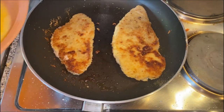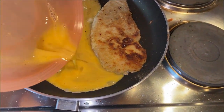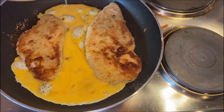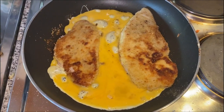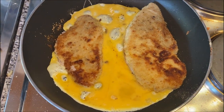I already seasoned our leftover egg and we'll put it in there to fry it with the schnitzel once the schnitzel is almost done. By the time the egg is done, the schnitzel should be done as well. So you can just take it off the heat and that's all there is to it.